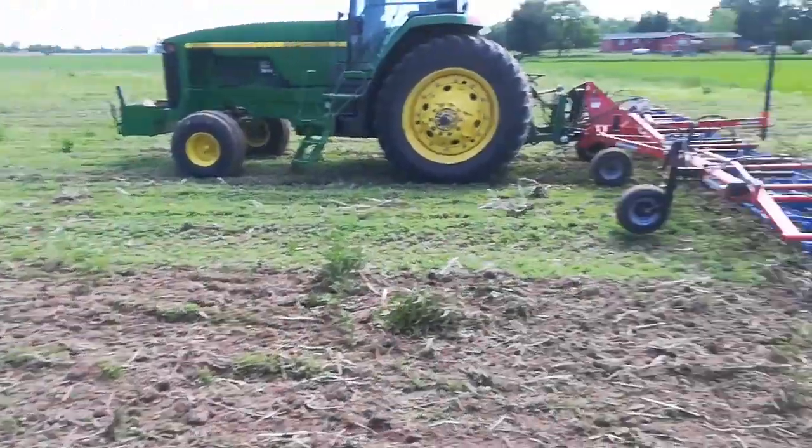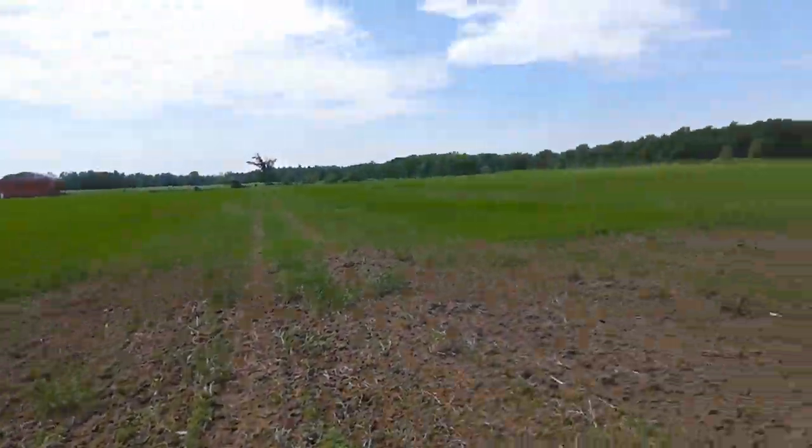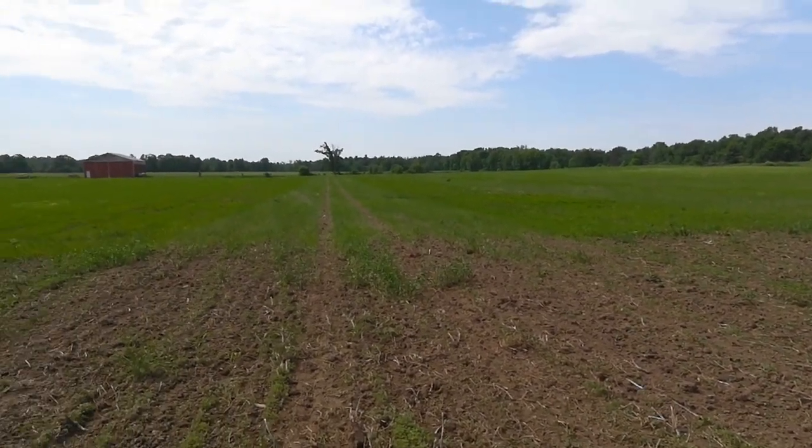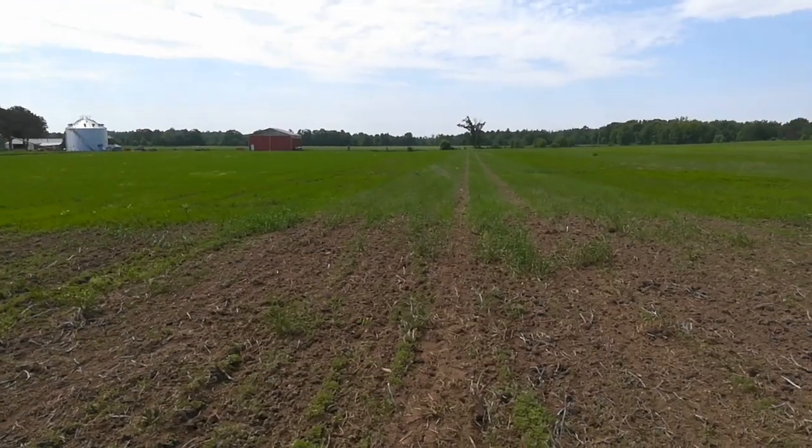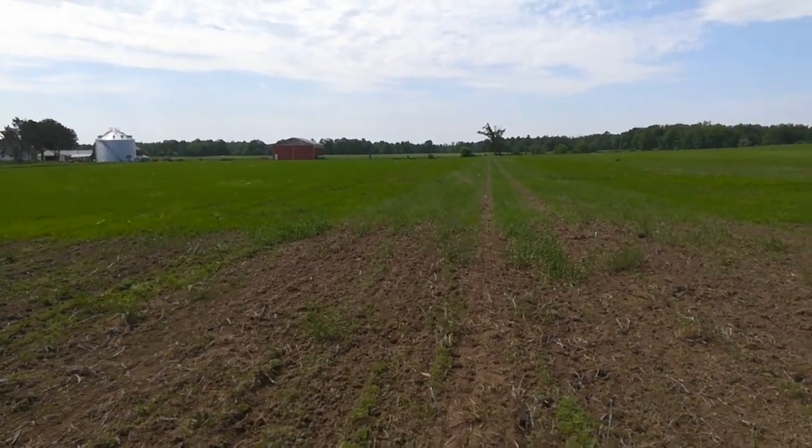As part of my tine weeding pass, I'm just continuing on with the field. The wheat's all out there. I'm going at a 10 degree bias the first time; I'll come back tomorrow and go 10 degrees the other side, so zero net.